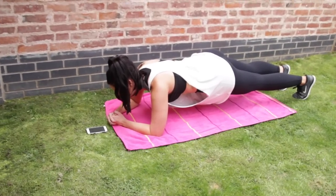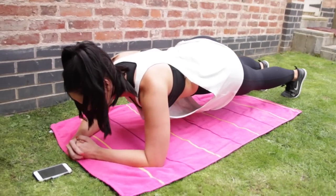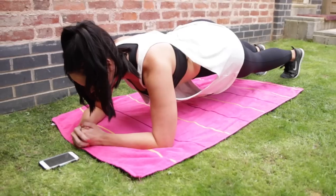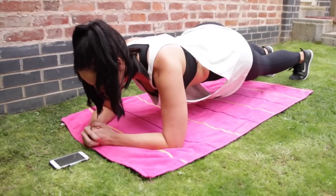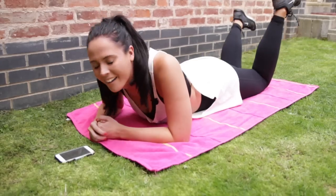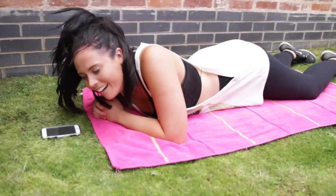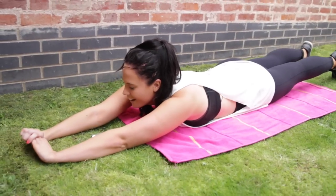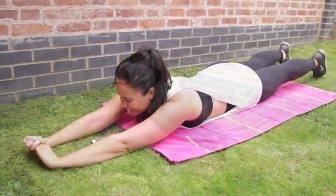15 seconds left. In 10 seconds. Five, four, three, two, one. Oh my God. Have a stretch. Man, that kills.